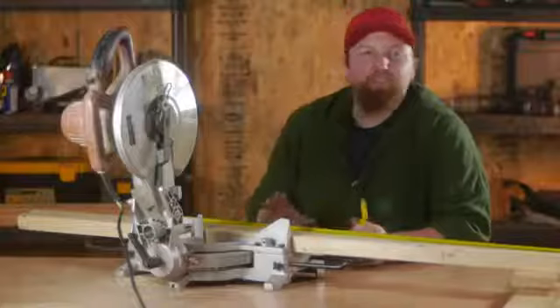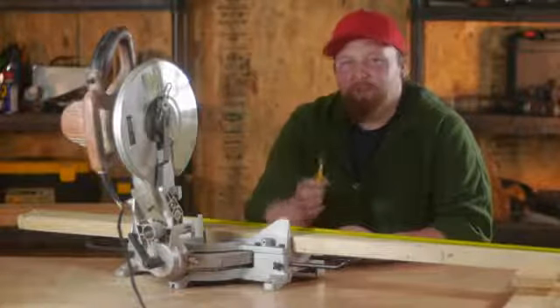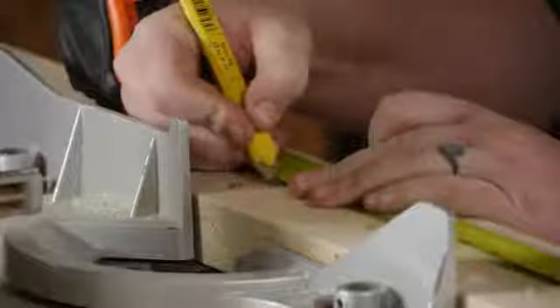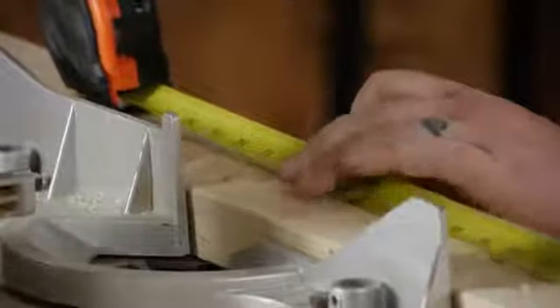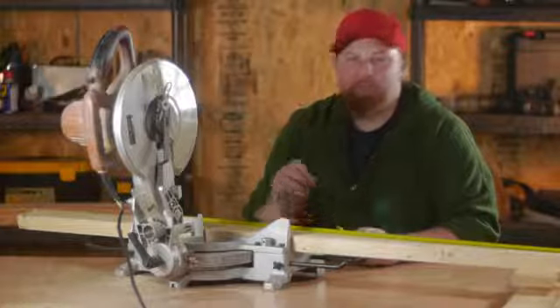I know it's tempting to use that first board as a guide, but remember every time you put a line there, you're lengthening the board just a little bit because of the width of your pencil. So you want to measure and mark each board — that way you have the most accurate cut.